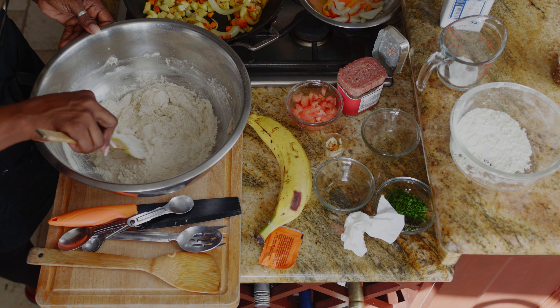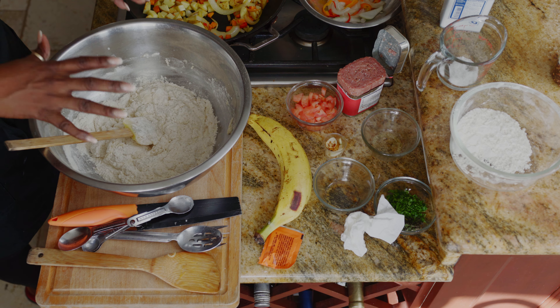I went ahead and prepared some earlier, so after it's rested we'll roll them out. This is what it looks like and I can tell you the texture is awesome. I'll put this on the side until we finish our corned beef mixture, which is smelling really good.